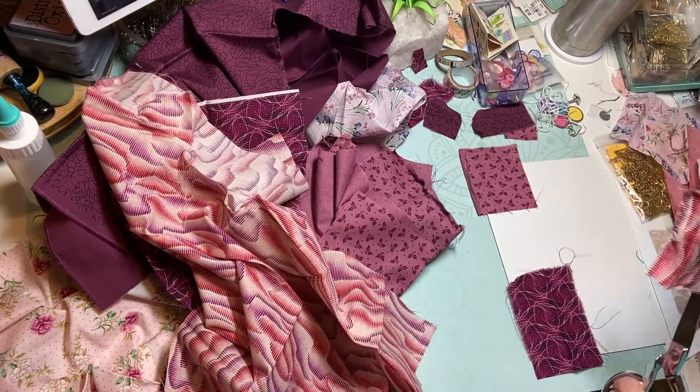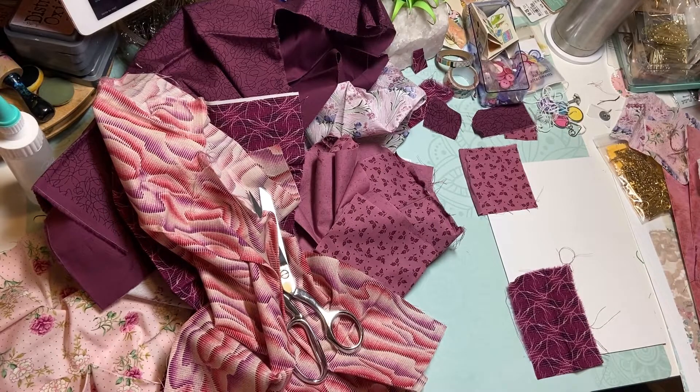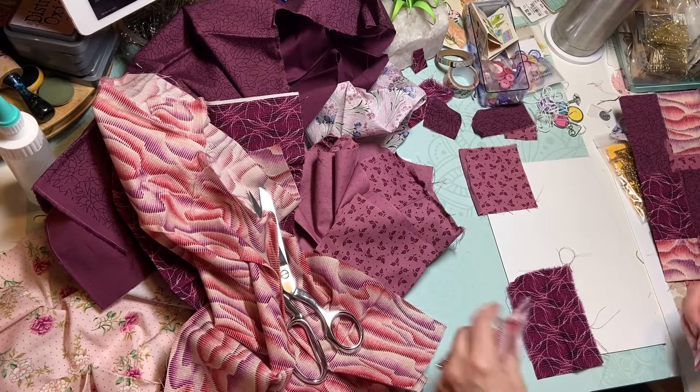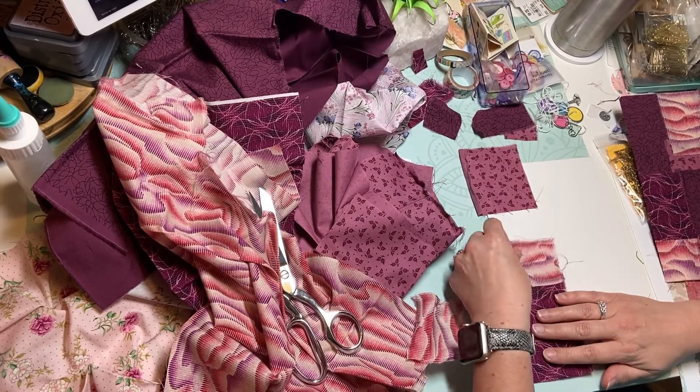I'll make these a little bit smaller. I kind of keep them a similar size to the front cover there.